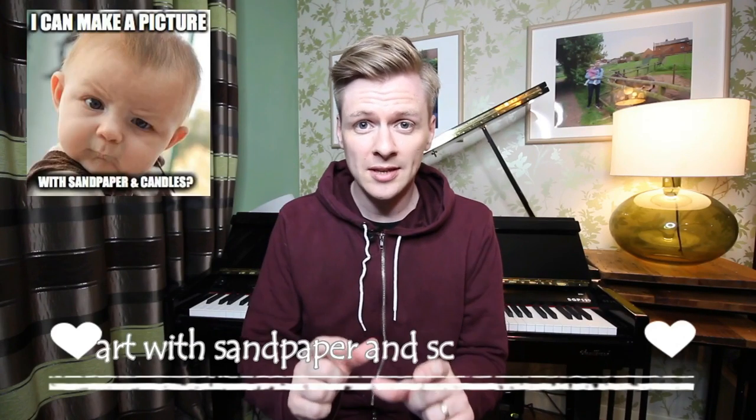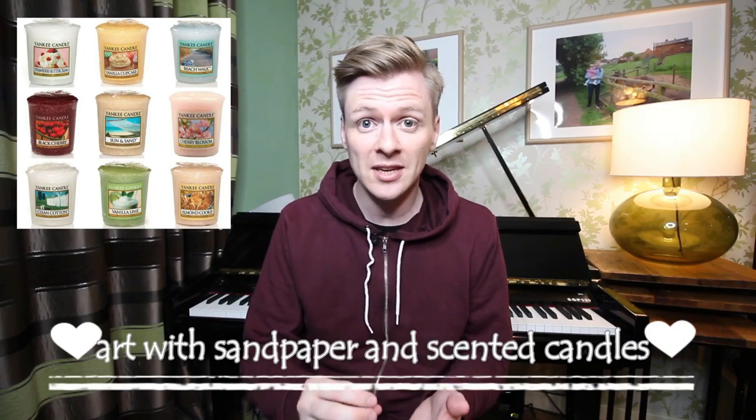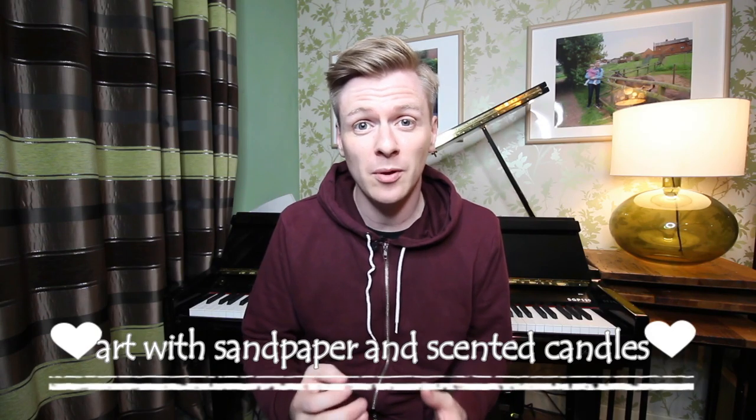My first tip is to make a picture using sandpaper and scented candles. You can get sample candles which are much smaller that the children can hold. As long as they are scented, they can draw straight onto the sandpaper and they create such wonderful pictures. It makes a great display and it's a really nice talking point when people are standing and smelling the different pictures.